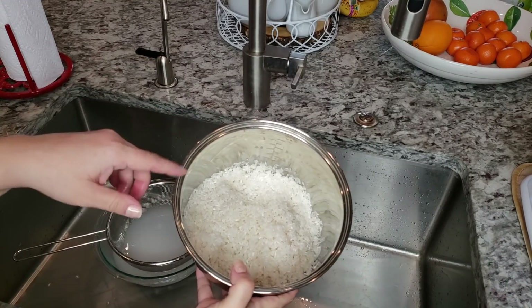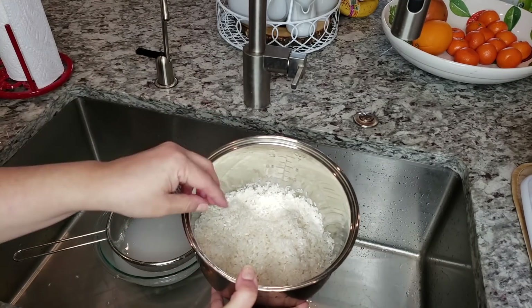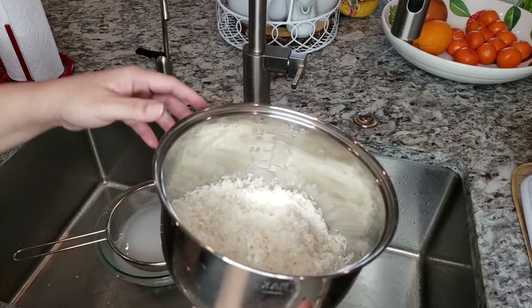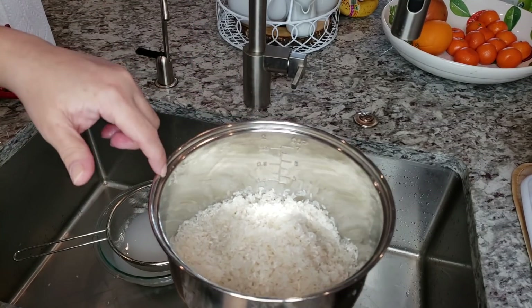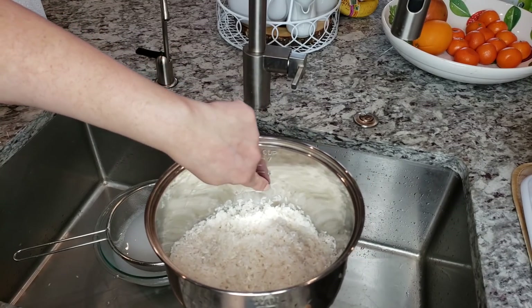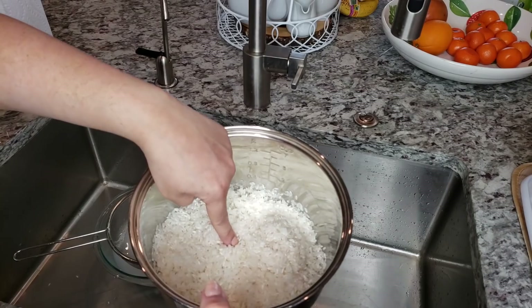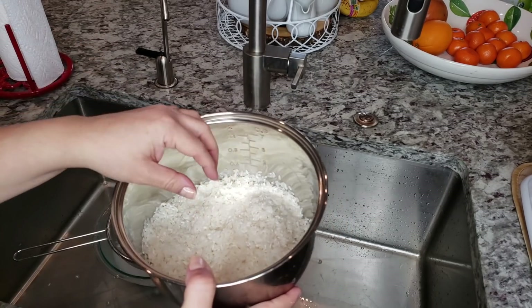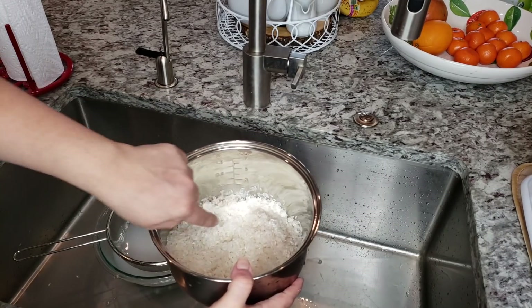My rice has been rinsed three times. Now I'm going to fill my rice cooker with the washed three cups of medium grain rice. You'll notice my rice cooker insert has water level lines — you could use that, or you could use the old fill-the-water-to-the-first-knuckle method. I never have luck with that, so I'm just going to use the water level guide here.